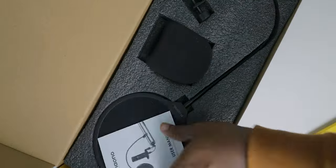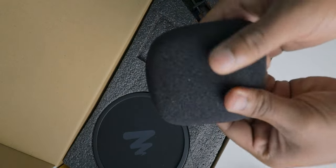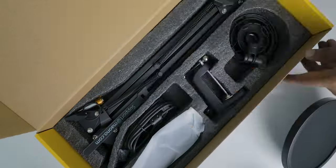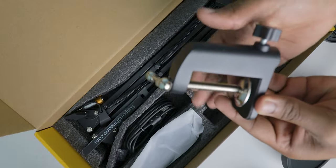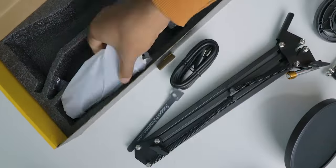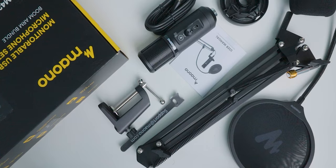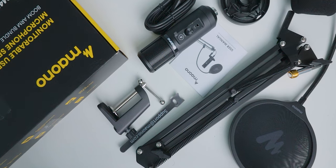This is a complete bundle box where you get one pop filter, one windscreen, shock mount, desk mount, condenser microphone, one USB to B-type connector, one vertical reach, and some paperwork. These are all needed to mount this mic to the desk or table and to use it.